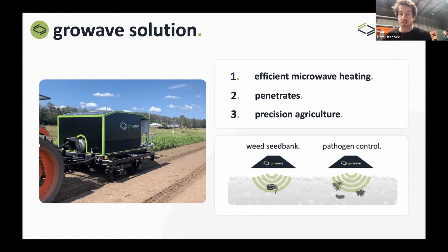Importantly, this is part of precision agriculture. We want to integrate with technologies for mapping the area and targeting treatment, because this technology will be slower and more expensive at the start. That's why we need to take on board precision ag — using cameras and imagery to target the areas that have the highest problems.